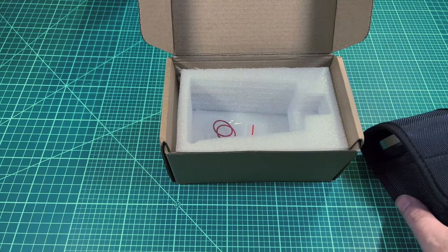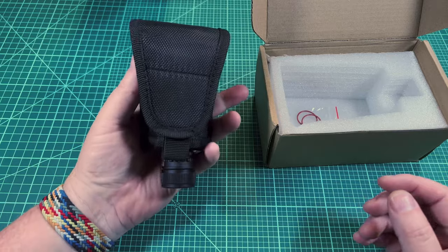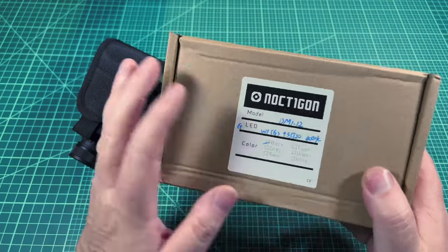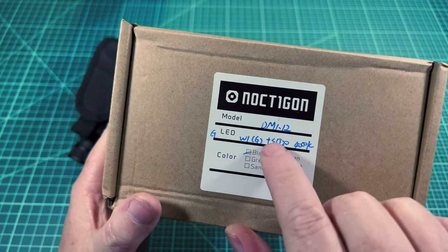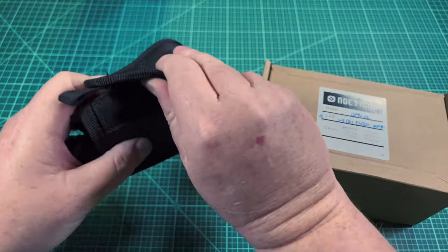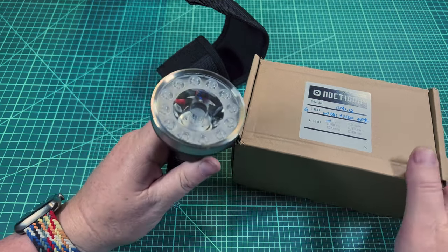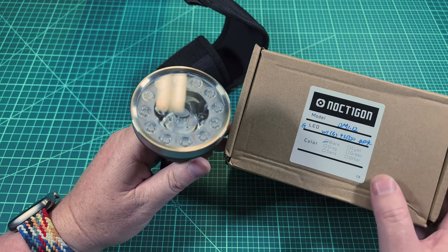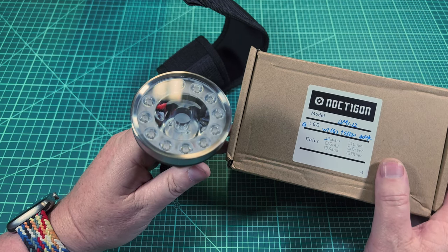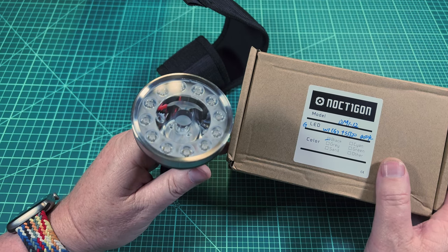There are no instructions. These lights run on Anduril and the assumption is that you're going to be an enthusiast who knows how to use this interface — I'm not covering Anduril in this video. The one I got here has 4000K SST-20s, so I wanted the flood to be high CRI, high output, and a nice neutral warmish tone.